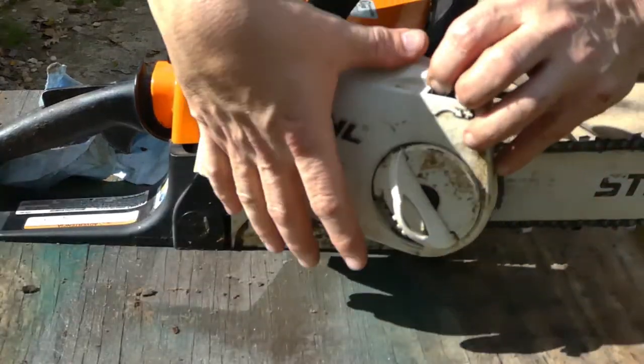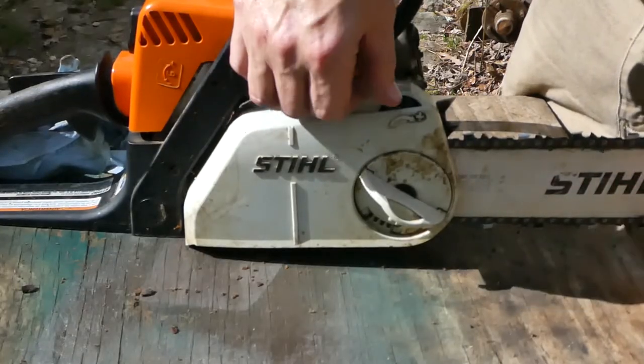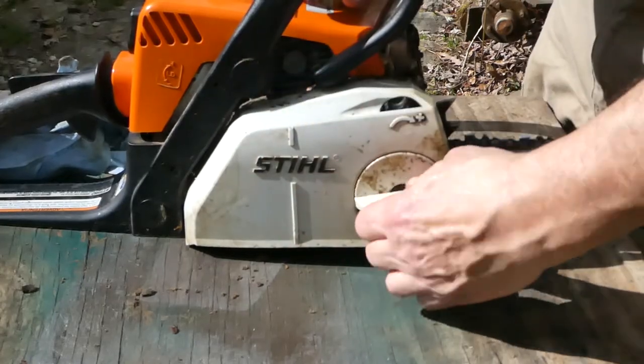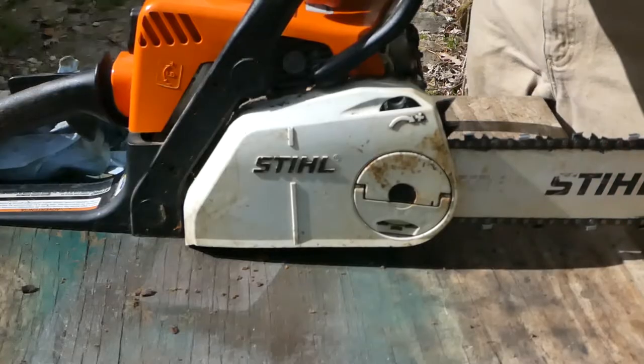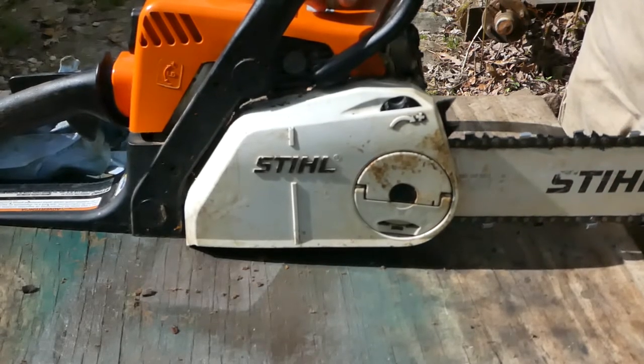We can put our outer cover back on, and before we completely tighten up our chain cover, we'll go ahead and set our tension to whatever your manufacturer recommends. Do remember that as your chain wears, you will have to adjust it from time to time — it will stretch. That is just a normal part of how these work.